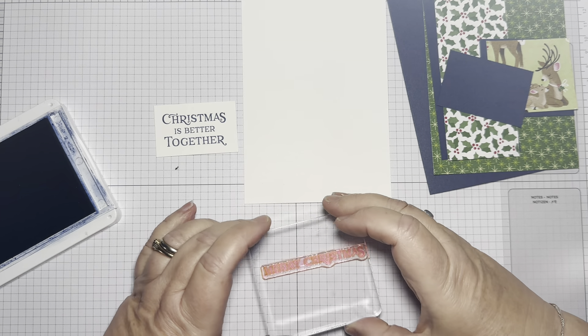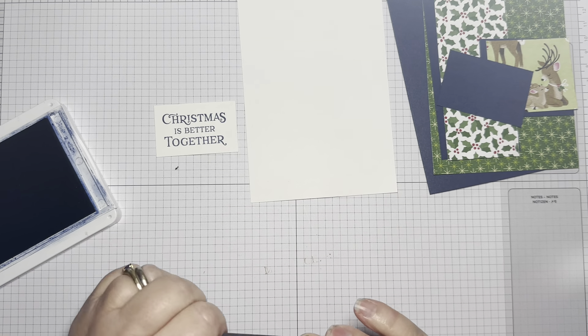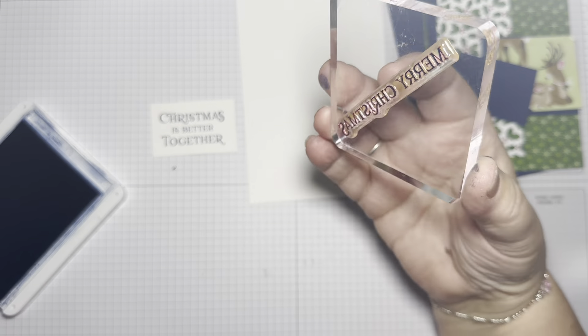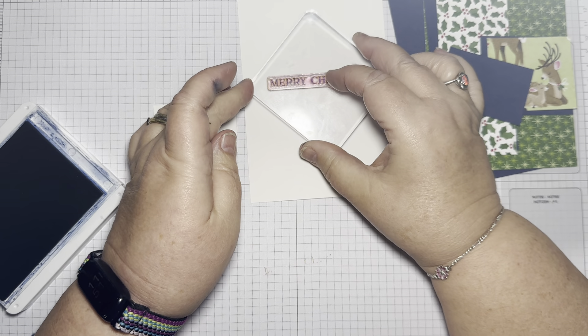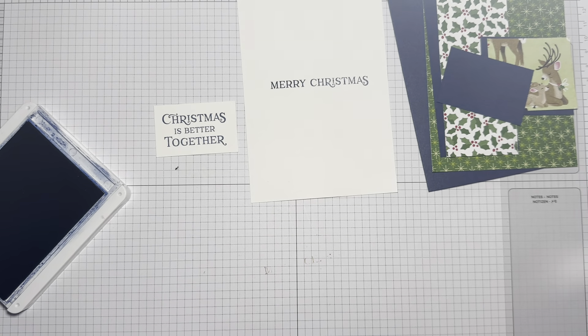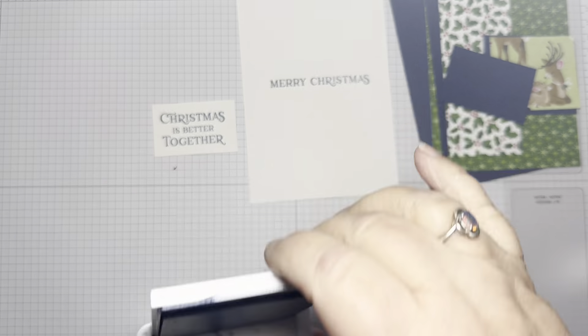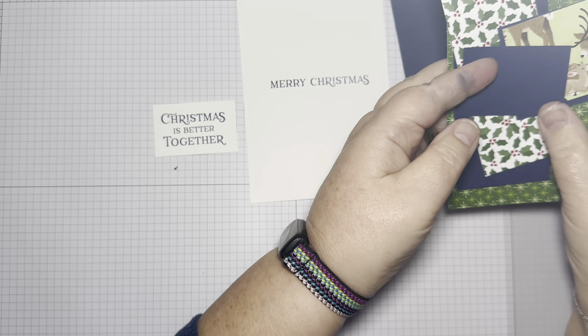I do have bigger blocks and that just fits that way, but I find it balances a wee bit better if I'm using the smaller block. If you only have one block, just be aware — I've got ink on my finger! Luckily I'm aware of it before I stamp. There we go. Let's take the wet ink off anyway. Close the ink before I cause an accident.